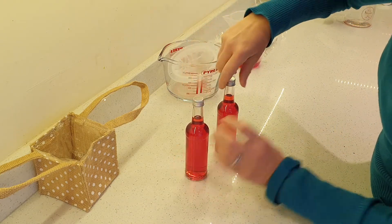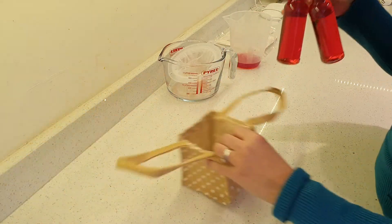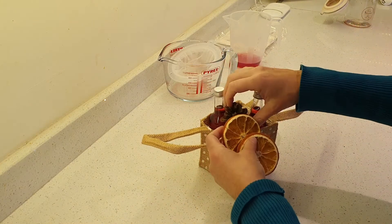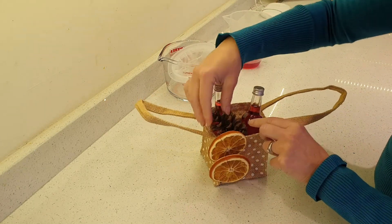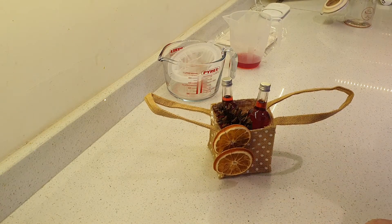Now you could label these clearly — that's all I'm going to do now. So I'm going to put them in my little gift bag and make it Christmassy using pine cones and dried orange segments, and that just looks really good. And there you go — self-infused flavoured gin.